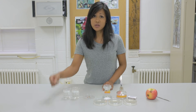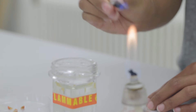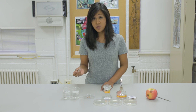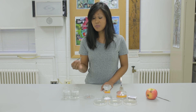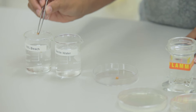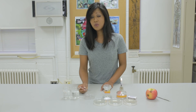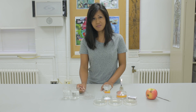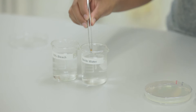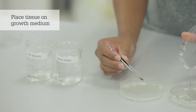The first thing we'll need to do is sterilize the forceps. Dip them into the alcohol, drip off the excess, and then hold them into the flame. Use the sterilized forceps to place the pieces of tissue into 10% bleach solution. They will sit in the bleach solution for 30 seconds. Using the forceps, remove the pieces from the bleach, rinse them in sterile water, and then place them onto sterile growth medium.